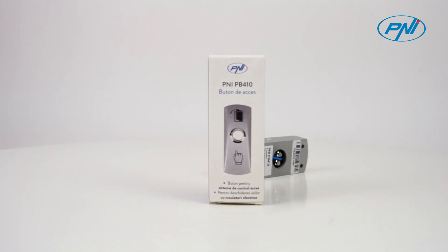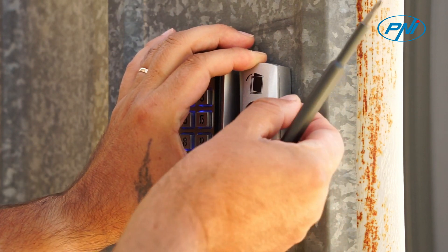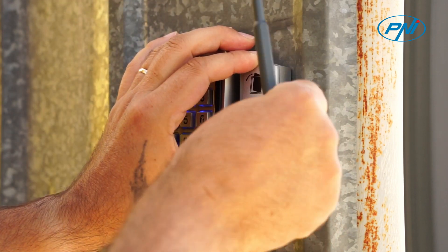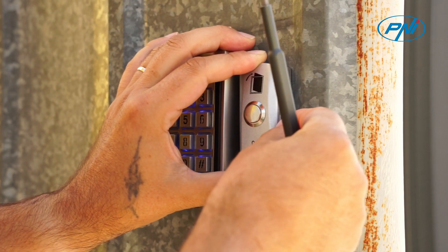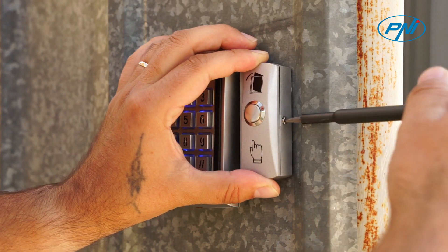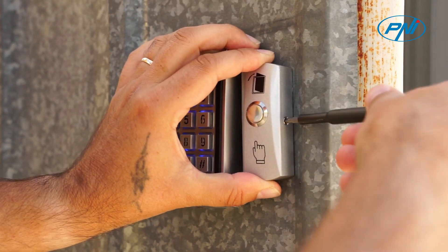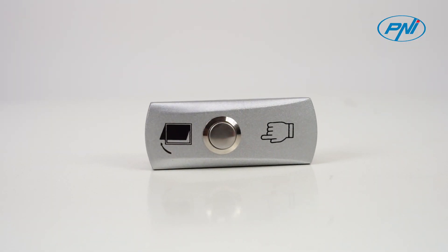The new PB410 can be integrated into an access control system — simple and convenient, easy to operate, economical and practical, with a wide range of applications and practicability. A light push of a button can open the door connected to the access control system, quick and easy to use.